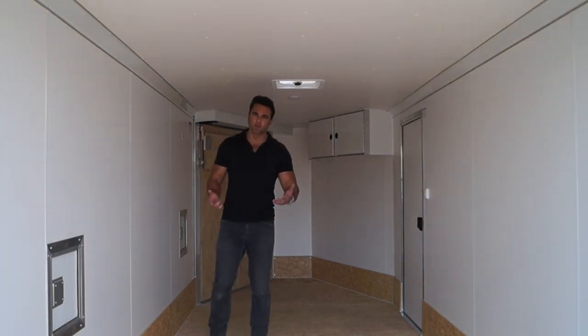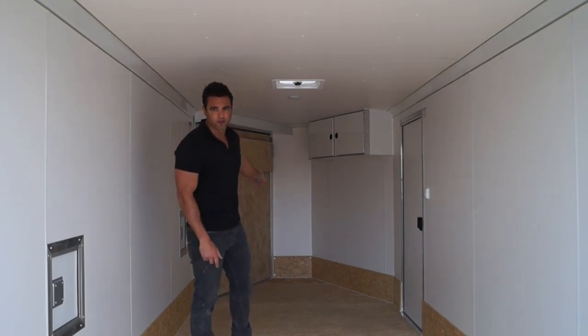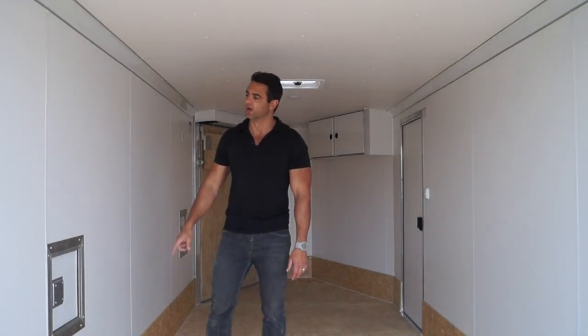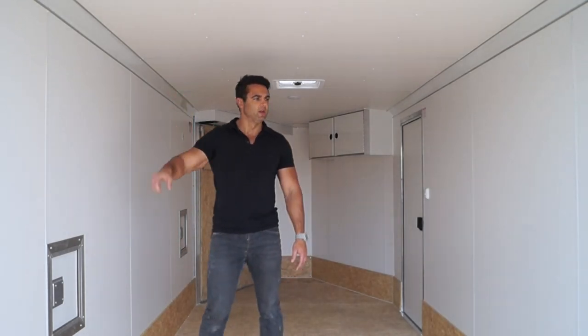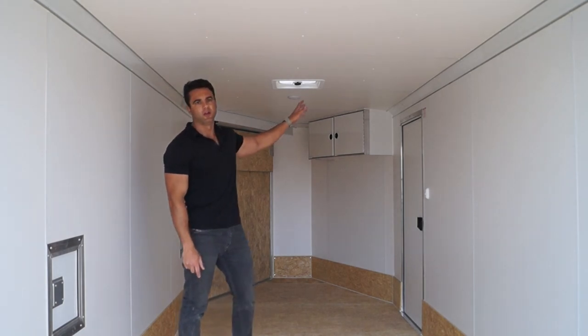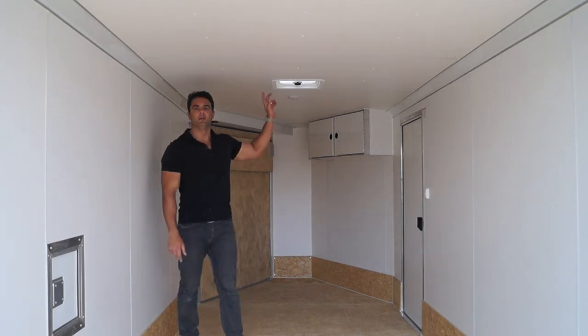If you're only hauling two sleds, you can go front to back facing the front, but the best way to load three sleds is from the front to the rear, facing the rear. Vinyl walls, vinyl ceiling, as well as a two-compartment cabinet which is perfect for helmets up front. There's also a non-powered roof vent in the ceiling.